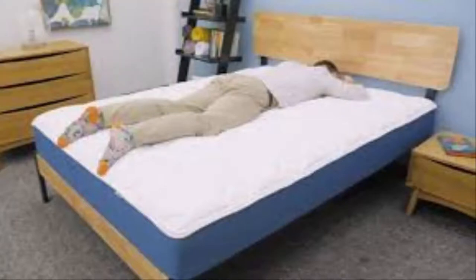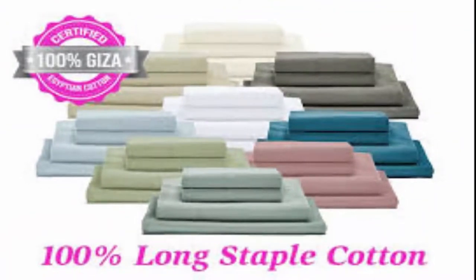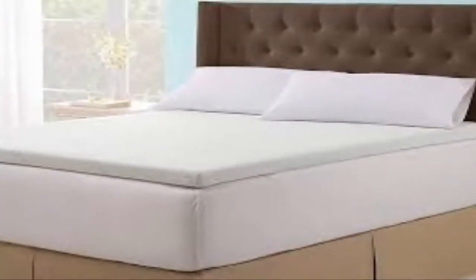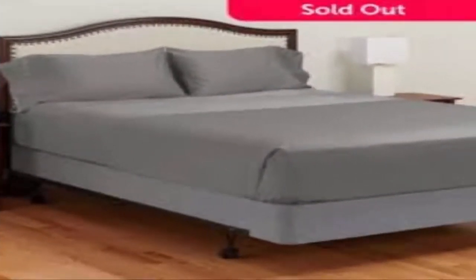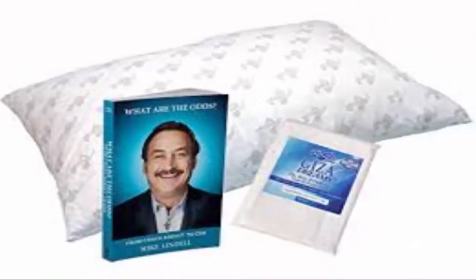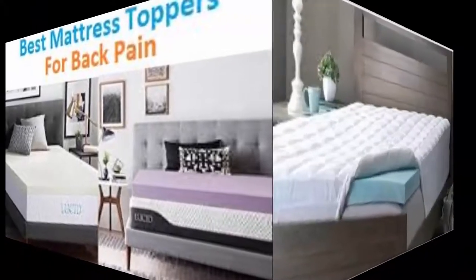2-inch mattress bed topper, twin. I'm going to keep this review short and focus on the facts only. I purchased the MyPillow topper in July and we moved into our new home in August. We began sleeping on the topper in mid-August. The first couple of months were great and we loved our topper. Very soon after — about two months — we began to notice sagging in the middle of the area where my wife and I lay. I weigh 165 pounds and my wife weighs 140 pounds. The topper is on top of a $2,000 mattress with complete box spring support and frame with three center supports.